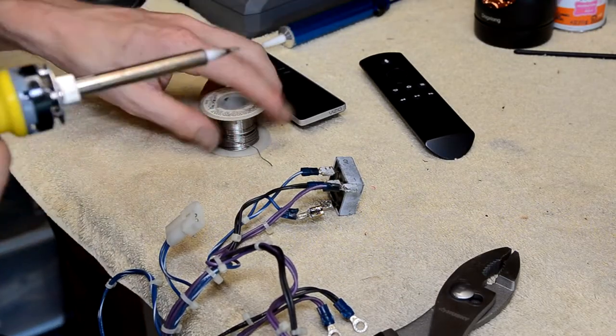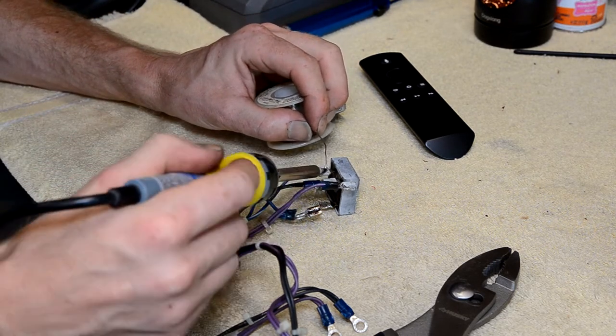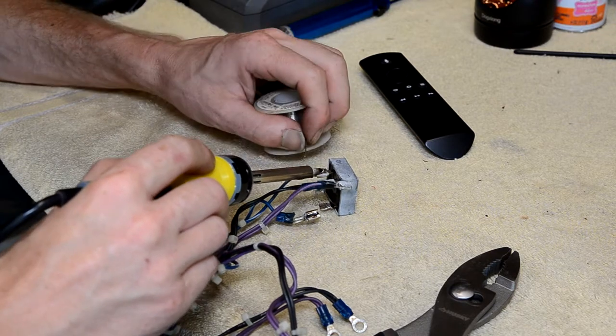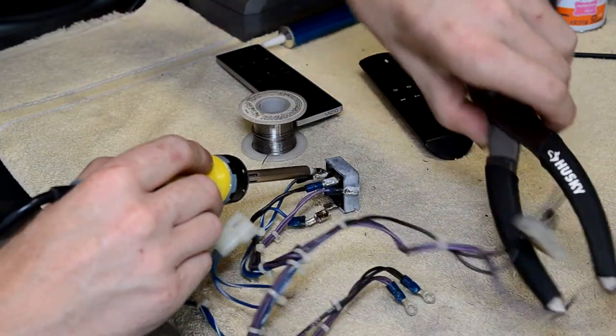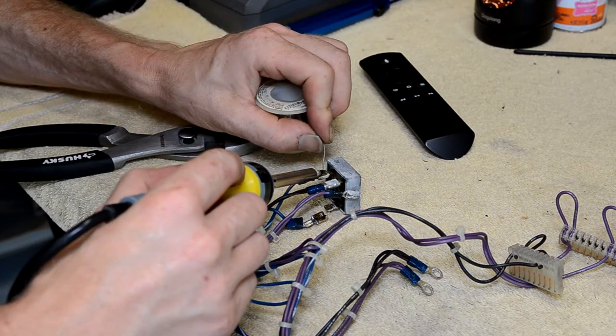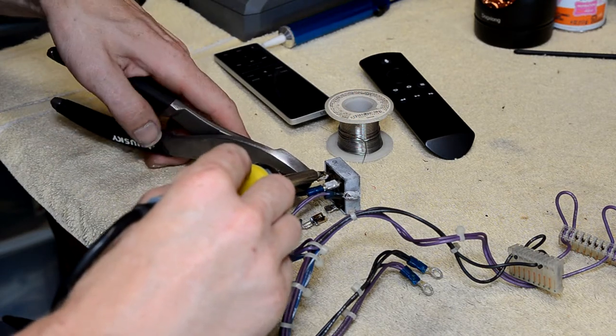These soldered-on spade connectors on the bridge rectifiers can be a real pain in the neck. What I do is add fresh solder, make sure you have a pair of pliers nearby, and try to get the solder to flow.